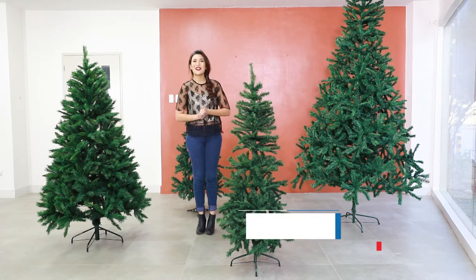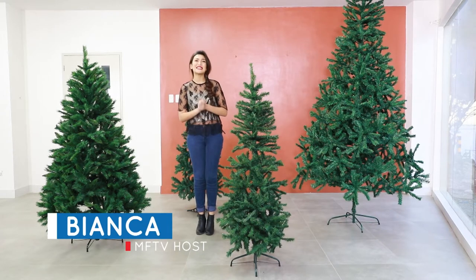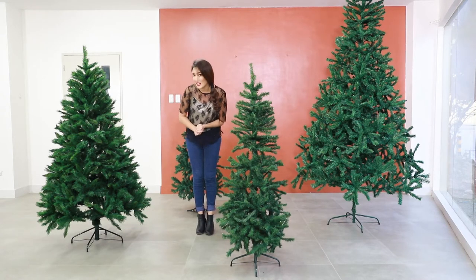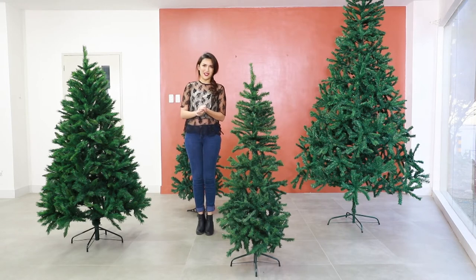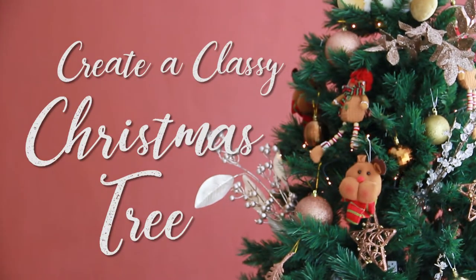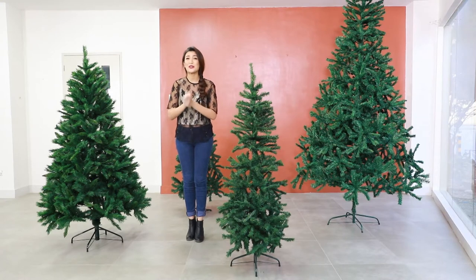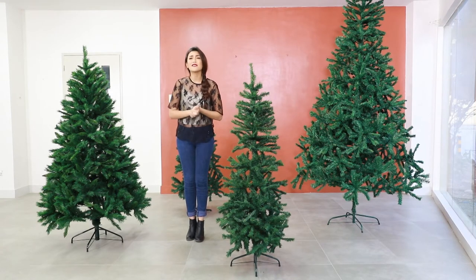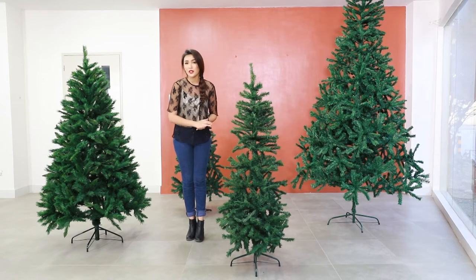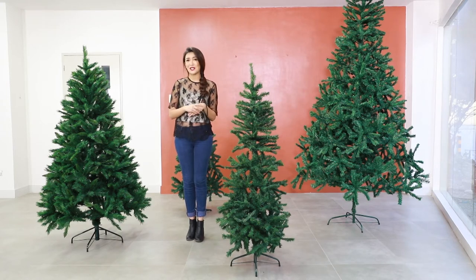Hi everyone, this is Bianca for MF Home TV. It's already December and if you don't have your Christmas tree up yet, you are in trouble, because when midnight strikes on the 24th everyone will be looking for that tree and scrambling for the presents. It's Christmas, so your tree is the star of the show, and if you have a dull tree it could really bring the mood down come the 25th. We are going to give you some easy tips to help you create a Christmas tree that could be on the cover of a Christmas card.